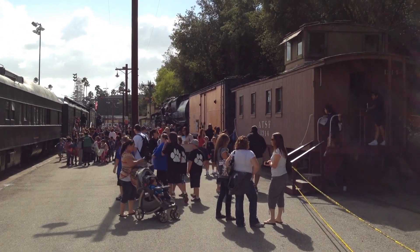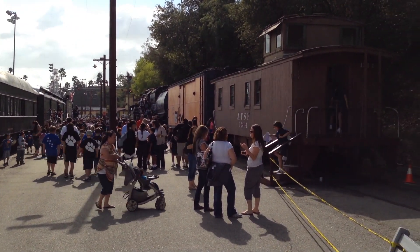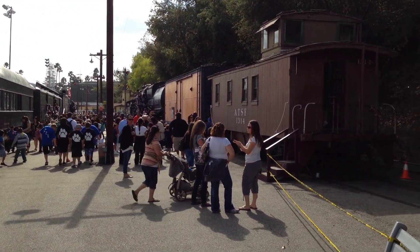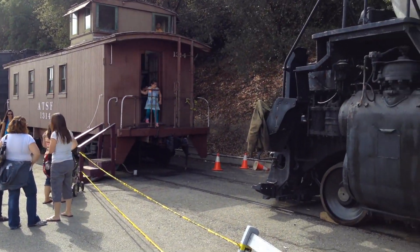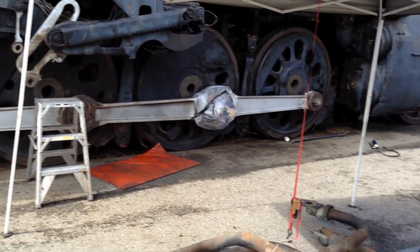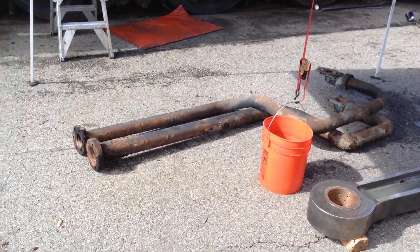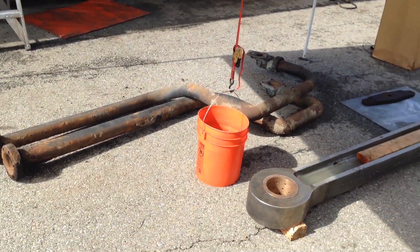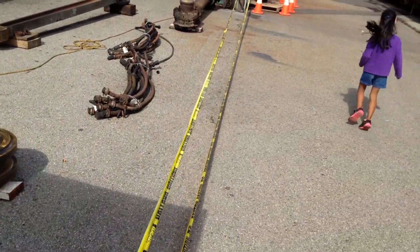Good morning, UP4014 at the LA County Fair. As you can see, we've enjoyed many visitors during our rebuild session here at Pomona, California. Here before me we've got more components that we've been working on. We've got some water piping removed from the Olesko exhaust steam injector and another main rod. The main rod is ready to go back on the locomotive.